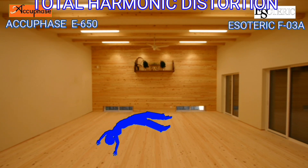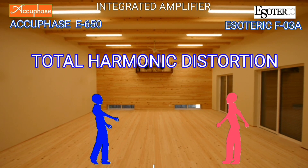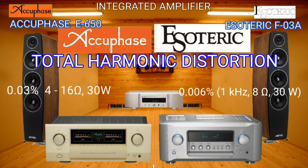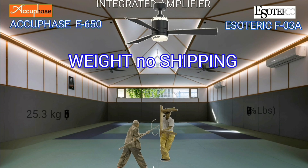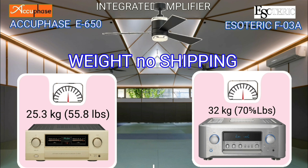Total harmonic distortion is a measurement of the difference between the input signal and the output signal from the amplifier. The Esoteric is better by 0.006%. If I were to take a scale, the Esoteric weighs 6.7 kg heavier than the AQBase.